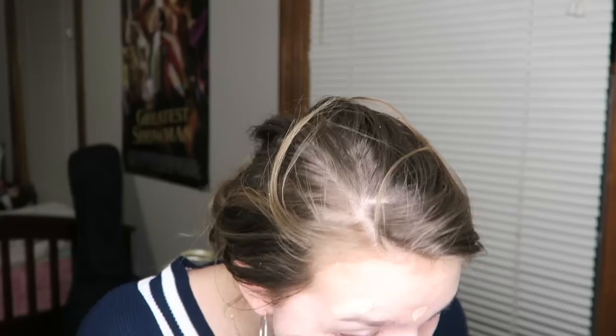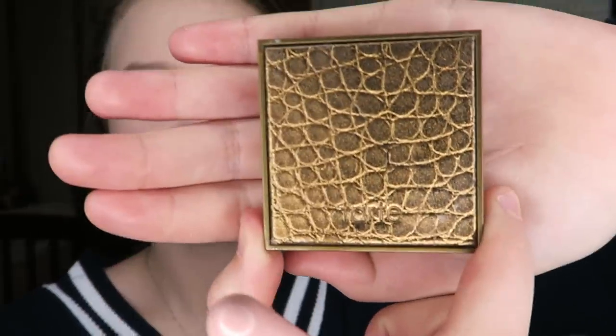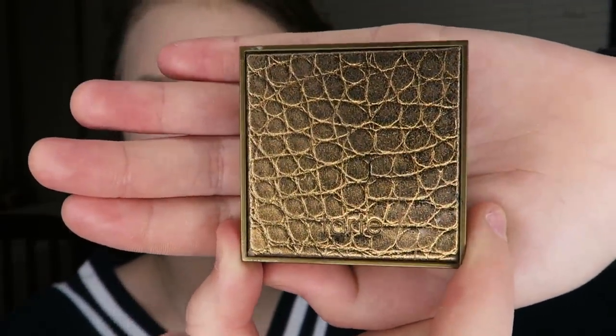So I've got my foundation — I look a bit like a ghost — so that's where I use bronzer. I just use bronzer as my contour, which is probably not the right thing to do, but it works for me. So I just use this, it's a Tarte bronzer.